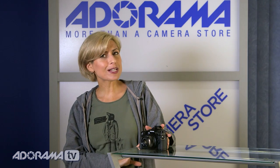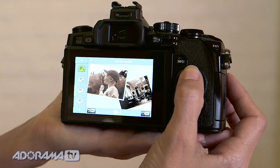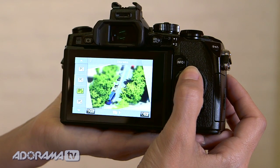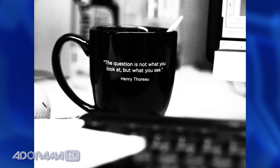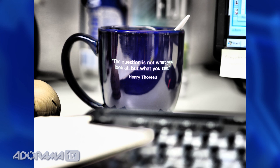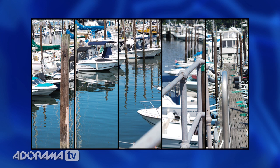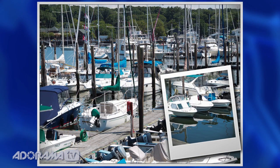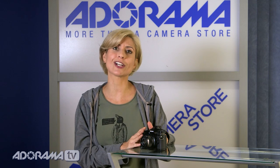Another feature we're coming to expect from new cameras, and Olympus doesn't disappoint, is art filter modes. There are 12 of them on this camera and they're really fun. There's watercolor, black and white high contrast, sepia, a diorama that looks like a toy camera style, and lots more. There are also collage templates in the camera — you can choose to shoot two, three, five, or six pictures and it will lay them out for you. So you get the individual shots plus one that's already templated and formatted. They're perfect for sharing on social media.